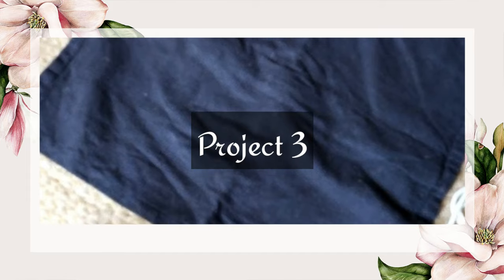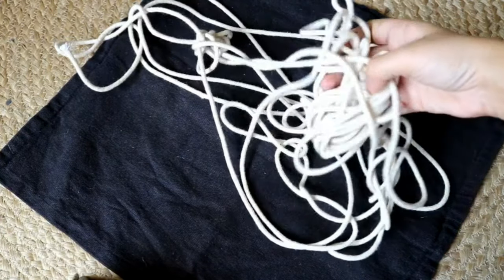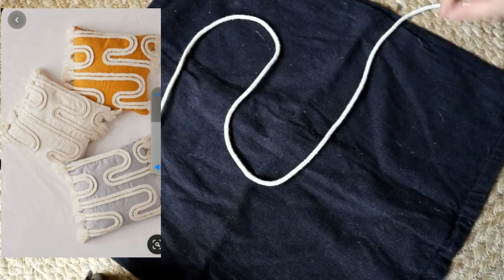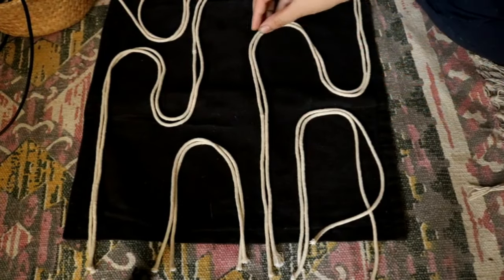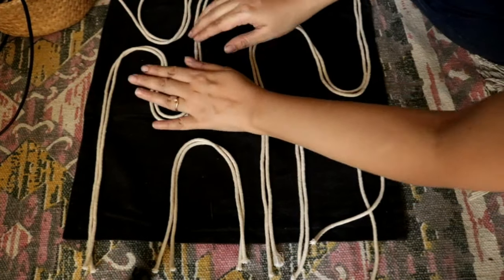For the third project we are going to make a cushion cover. I had this black cushion cover lying with me for a really long time and I found it boring, so I decided to give it a makeover. For that I am going to use these cotton cords — they are very easily available and will cost around 10 rupees per meter. I had seen similar cushion covers on Urban Outfitters and decided to recreate them in my own style. Instead of braiding, I'm using two pieces of rope placed wherever I want to stick them.